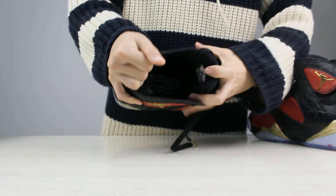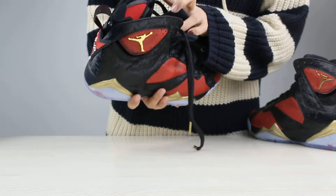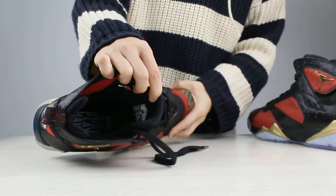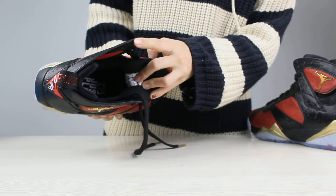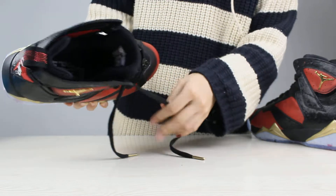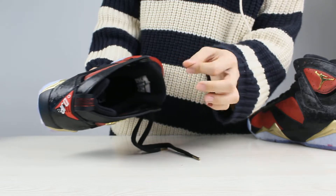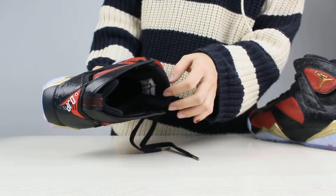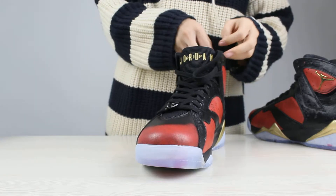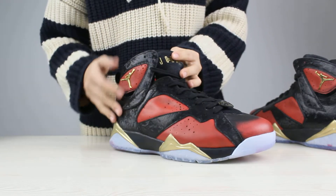And next, let's come to the inside of the shoes. First, you can see the insole — there are some words on it. I think you can see the inside of the shoes is very, very soft and comfortable. I think if you wear it, you will feel it. And the other thing I wanted to say is, I think you guys can check the material of the shoes — it is leather.